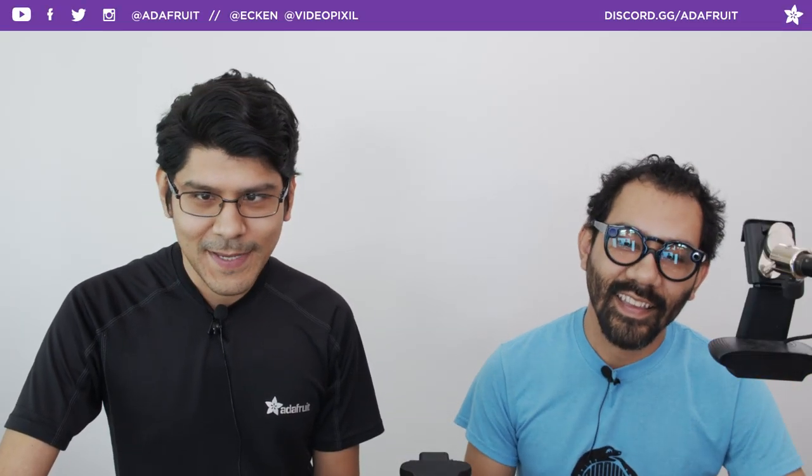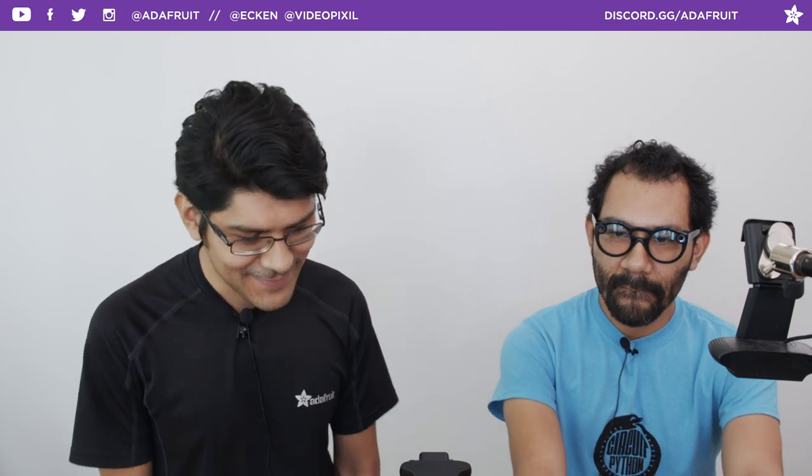Hey, what's up everybody? Welcome back to another 3D Hangout. My name is Noah Ruiz, I'm a designer here at Adafruit. Joining me every week is master editor Pedro. Every week we come to share 3D printed projects featuring electronics from Adafruit — this is the show where we combine 3D printing and DIY electronics to make inspirational projects.